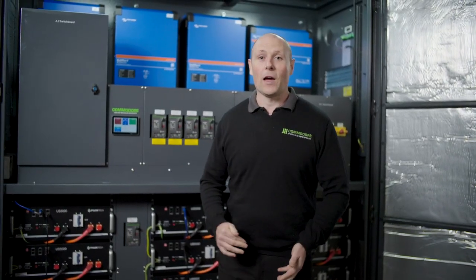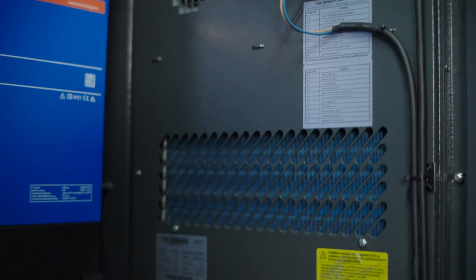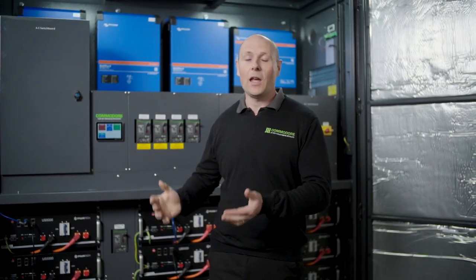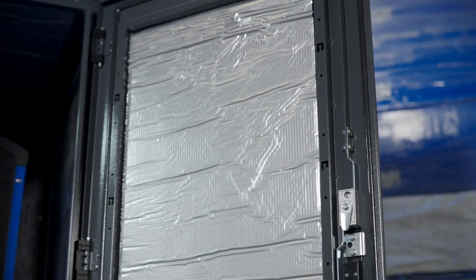A major point of difference with our Power Hub commercials is our temperature controlled air conditioning that comes standard with every hub. When the cabinet gets too hot, the air conditioner kicks in automatically and it will cool everything down. It's got insulation inside and that'll keep everything cool so you'll have better performance from your inverters.